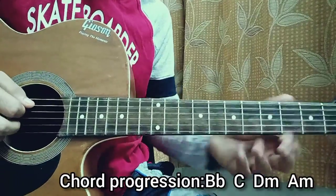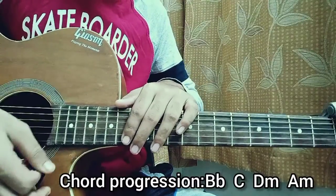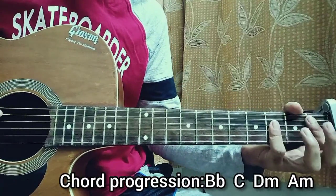The first strumming pattern — this is the main one — which is down, down, up, up, down. Very simple. We're going to do that once on each chord, and it goes like this for the chorus.